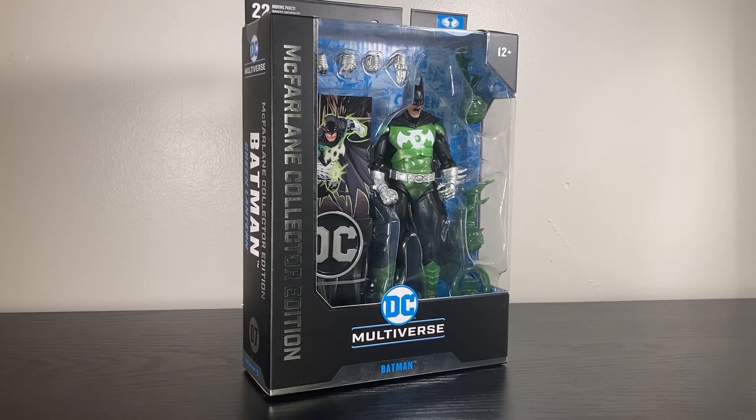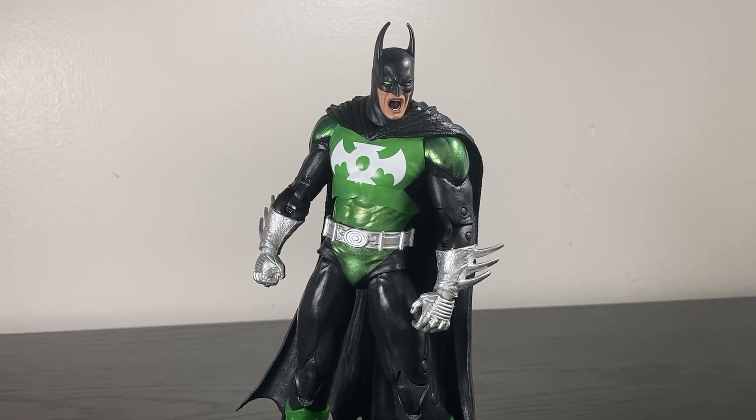We all know Tom McFarlane has a big old sweaty man crush on Batman, so if any figure was going to justify being part of the Collector's Edition and justify the extra 10 bucks, it would be Batman. He's not worth it — I'm just going to say no, he's not.